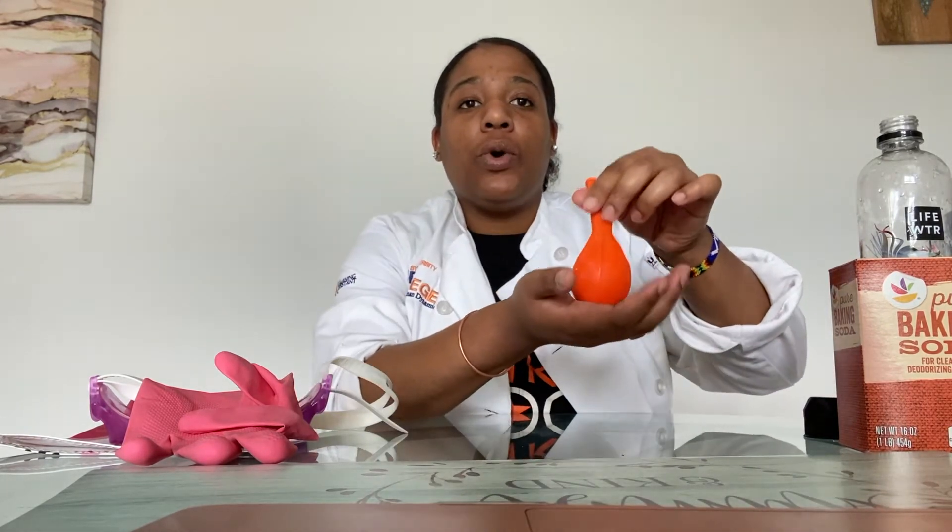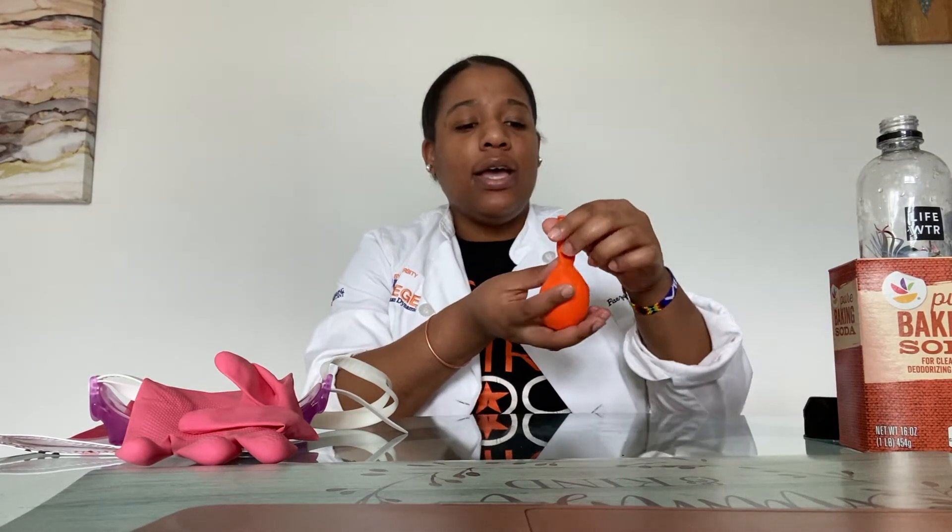I filled up my balloon with one third cup of baking soda using a paper funnel. There are a lot of videos showing you how to make a paper funnel if you do not have a real one. Then I filled my water bottle up with a cup of vinegar — a funnel would also be useful for that.